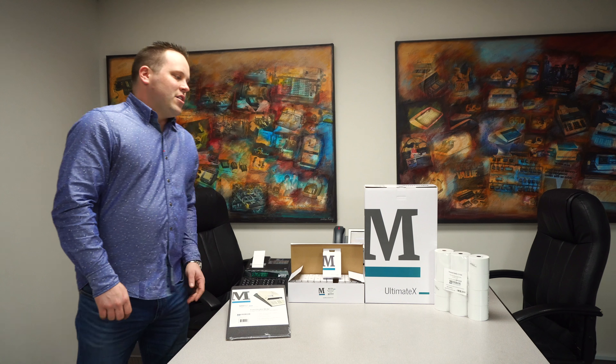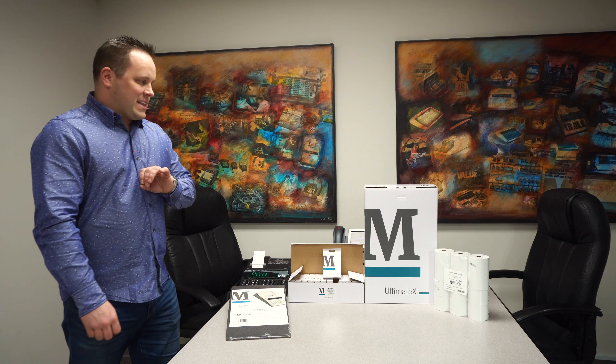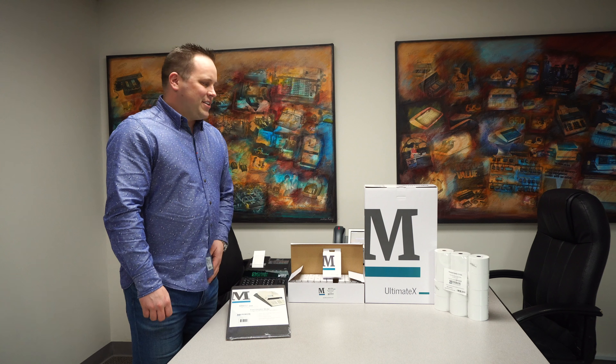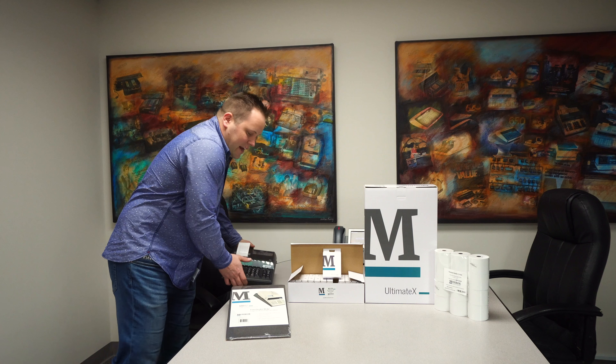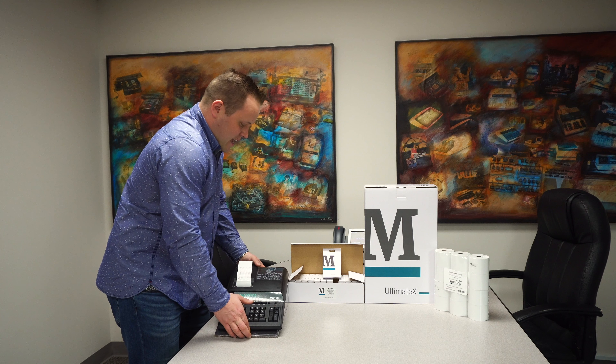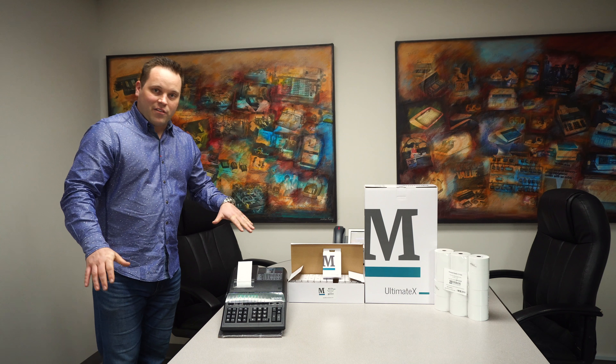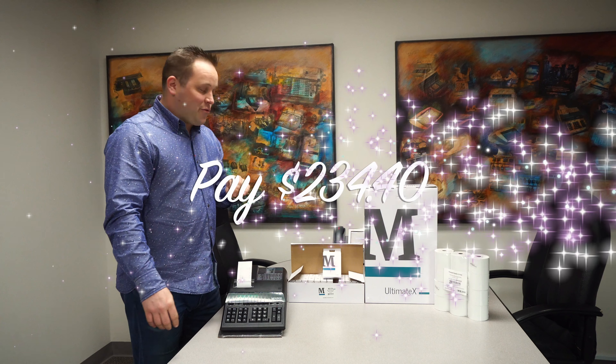We also have our 20-pound bond roll paper, which is the best paper you can buy for any printing calculator in the world. We've got all of this for you. Normally $293, but today for just a few more days we're going to offer 20% off — a whopping $234.40.